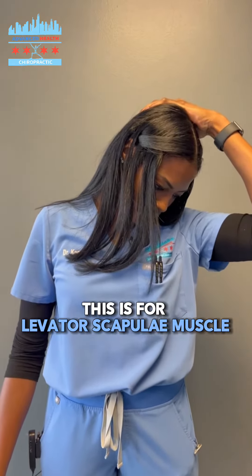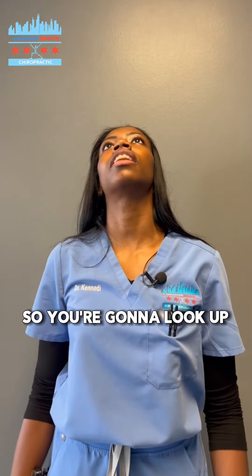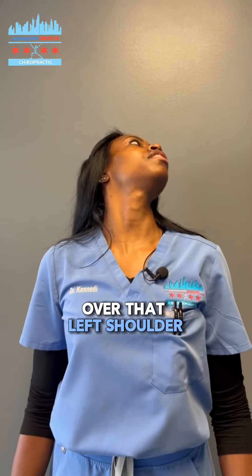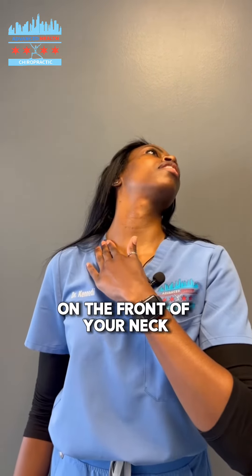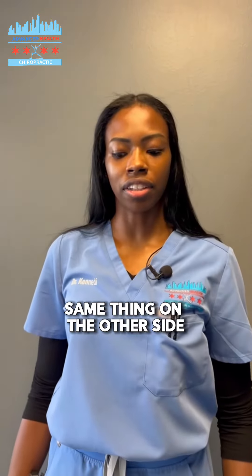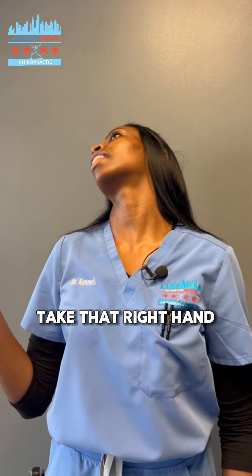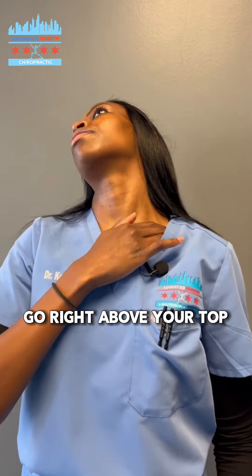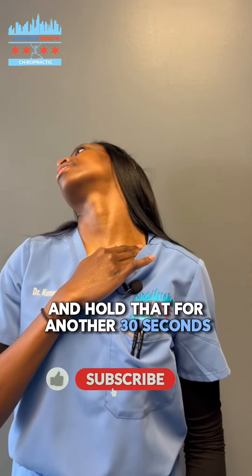And then the last stretch, we're going to be working on our neck flexors. So you're going to look up over that left shoulder, take that left hand and do a tissue pull on the front of your neck. You're going to do the same thing on the other side — look over your right shoulder, take that right hand, go right above your clavicle, a little tissue pull here, and hold that for another 30 seconds.